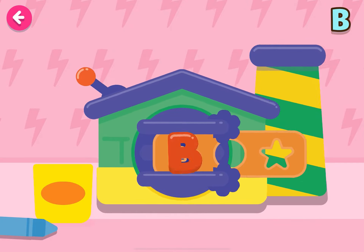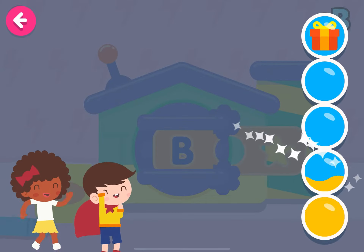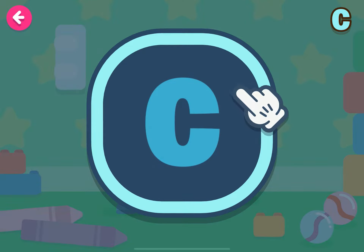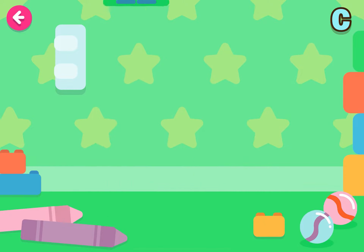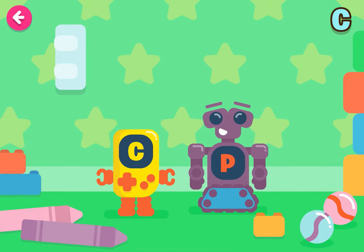We're going to make the letter C. Woohoo! Find the letter C. You're doing very well! Congratulations!